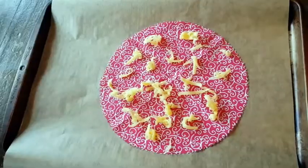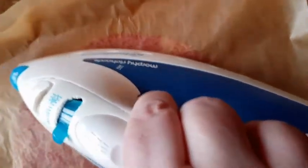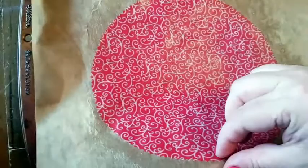Now cover your piece of fabric with another piece of baking parchment. With a medium iron, dab over the fabric to start melting the beeswax. As the wax melts it will start spreading out to cover the fabric. Once all the wax is melted you can remove the top sheet of baking parchment and remove your beeswax wrap. Carefully place it on a wire rack to cool down.